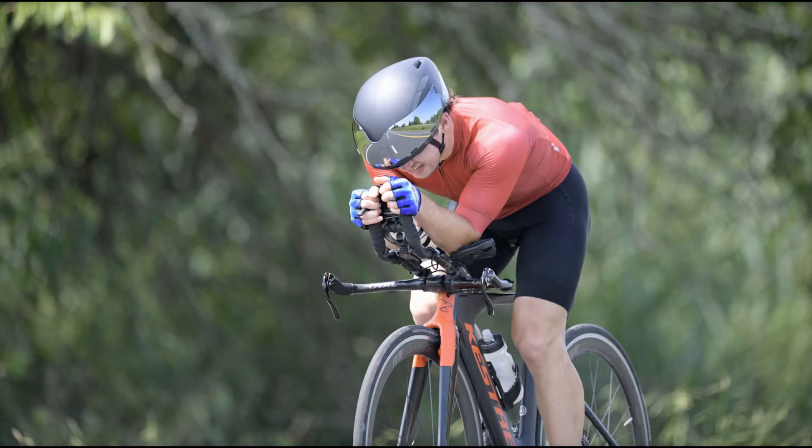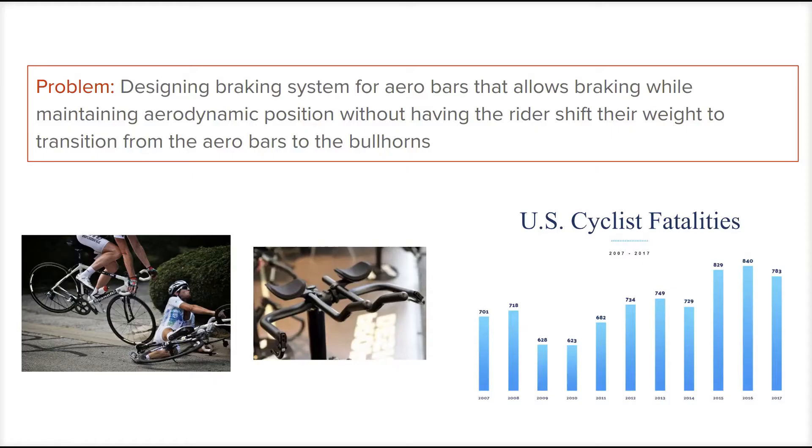You can't grab your brakes when you need them the most. Riders in the aero bar position risk crashing when they're forced to reach for their bullhorn brakes. This extra step slows their reaction time and can lead to weight and balance issues at high speeds.